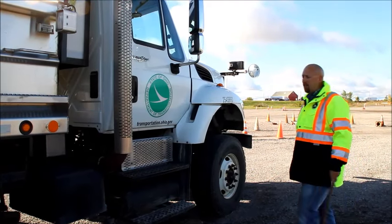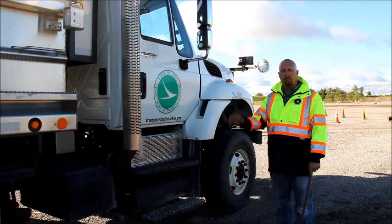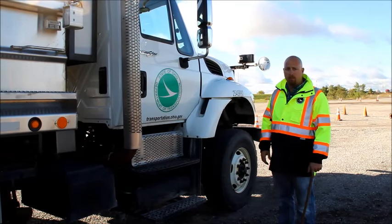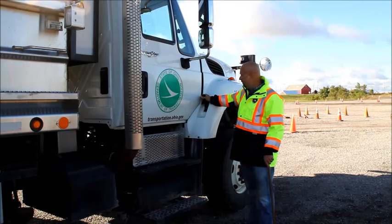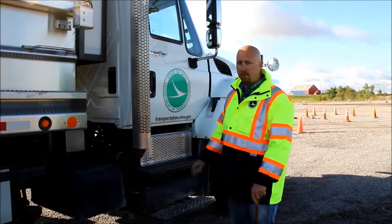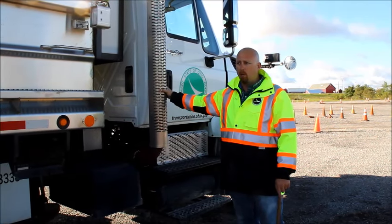We're now going to move to the passenger side of the truck. The only thing we need to inspect on the passenger side is anything that would be different or not on the driver's side. I'm going to unlatch my hood on this side. I'm going to check my exhaust since it's on this side of the truck — I'm going to make sure it's securely mounted, it is not cracked, bent, or broken.